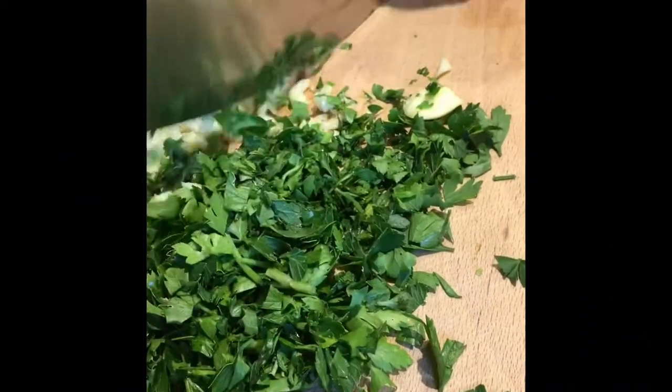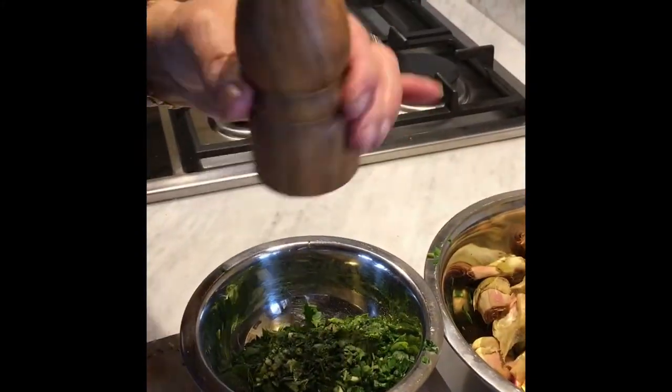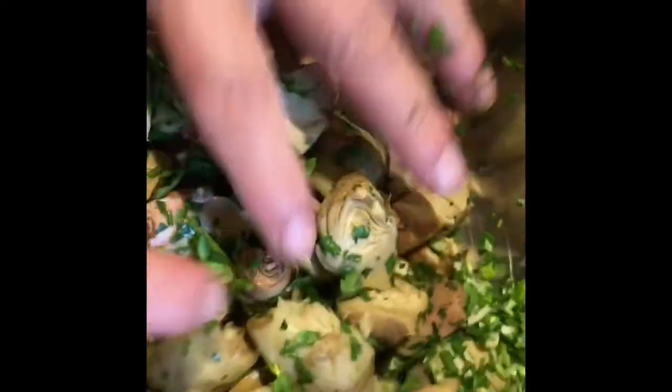The next day, we prepare chopped parsley and garlic and add a little salt and pepper. We pour everything into a container and start mixing.